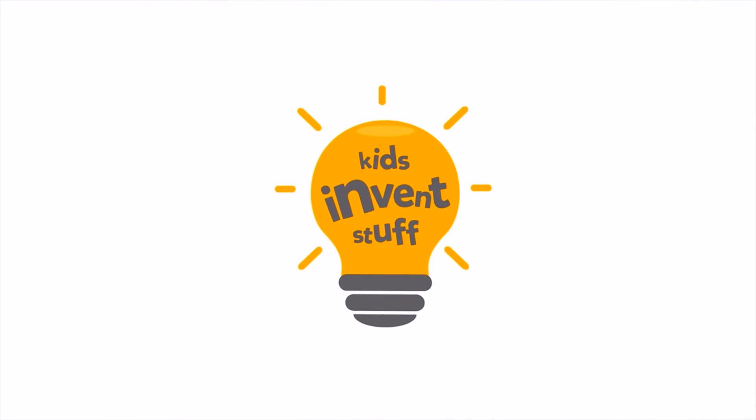Hi, I'm Ruth and I'm Sean, and this is a YouTube channel where kids get their inventions made. Roll turtles — kids invent stuff.